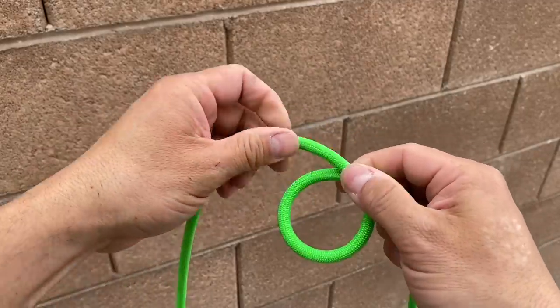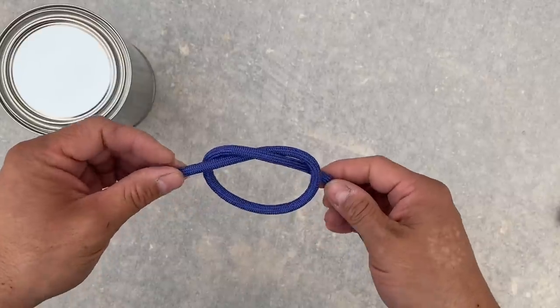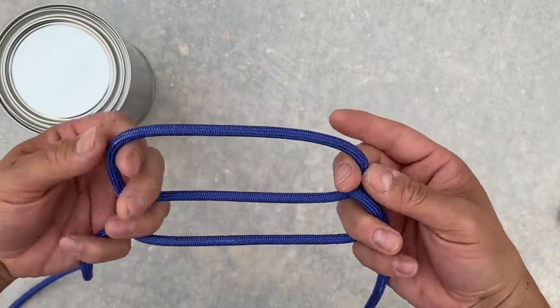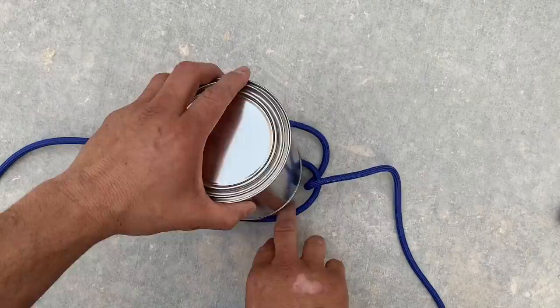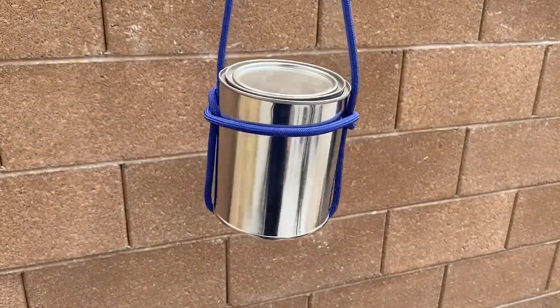Many of the knots you already know are just one step away from becoming something else. Like this overhand knot. You can take the folded arms portion, break it open, give yourself some room, then flip it over and place your barrel right in between. Now we have a barrel sling.